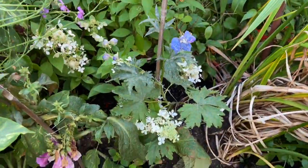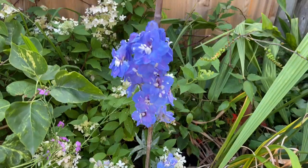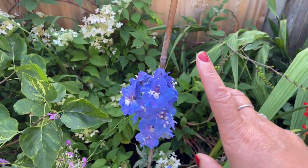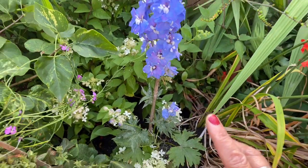I just want to show you that hollyhocks do grow on a long stem. These are not hollyhocks but I want to show you they kind of look like this - beautiful.